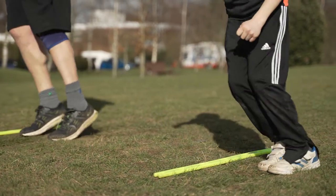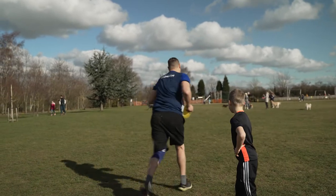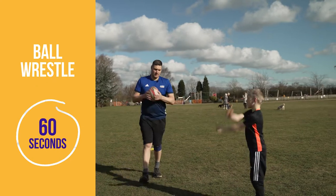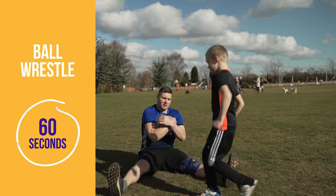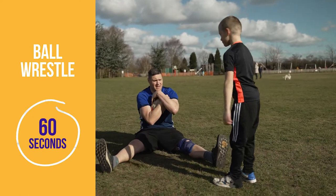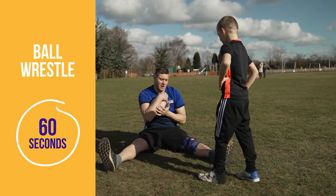Now we're going to do a bit of a wrestle warm-up, which you can do inside. I'm going to sit down on the ground and grasp hold of the ball nice and tight. Clay's going to try and get the ball off me — I'm not going to let him take it easy — and then he's going to run and score a try before I can get up and catch him.